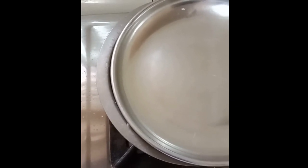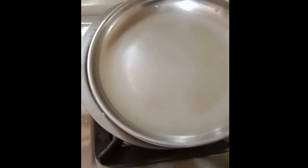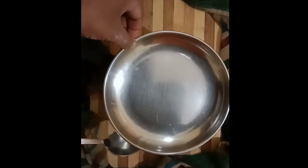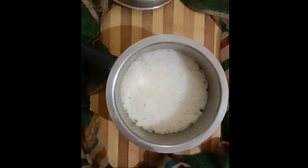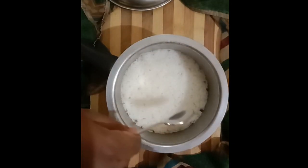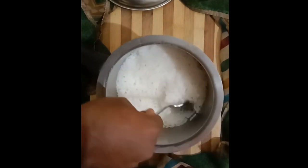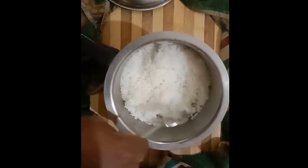Now leave the rice by itself on a very low heat for 7–8 minutes. On a stove with settings 1–9, 3 may be a good choice. If all the water seems to have evaporated after the 7–8 minute mark, you are good to go. Otherwise, cover the rice fully and leave for another 2–3 minutes.